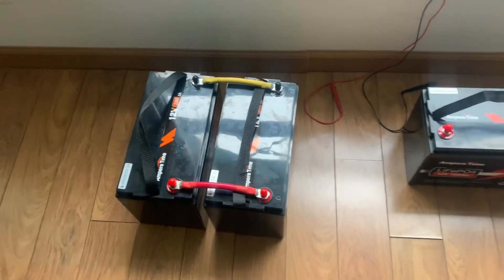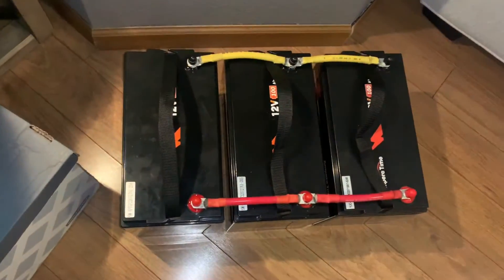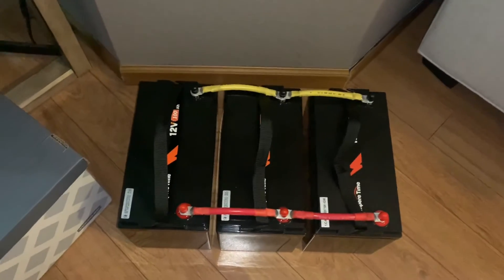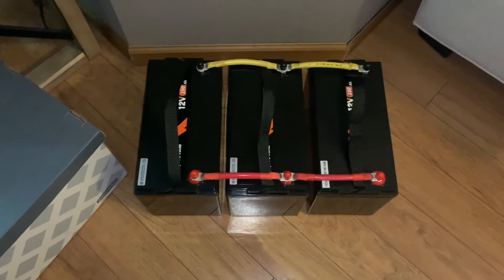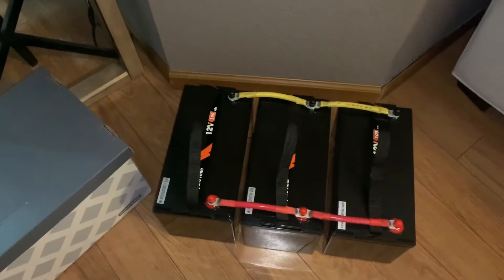Okay, here we are — it's coming up on six o'clock in the morning, Tuesday. I just got this battery down to 13.4V where the other two are at 13.44V, so now I can balance all of them. We're going to let these sit for today.